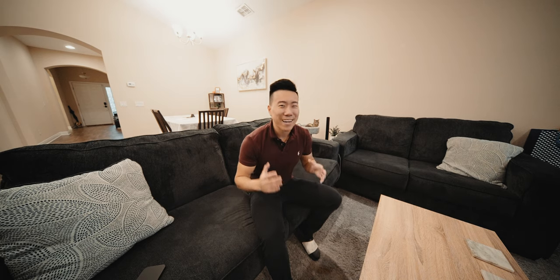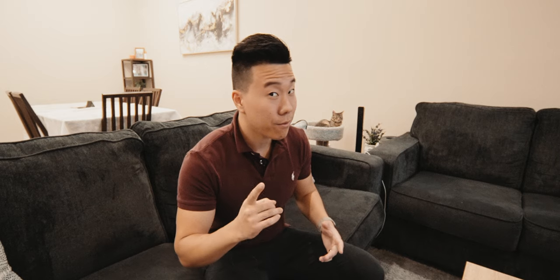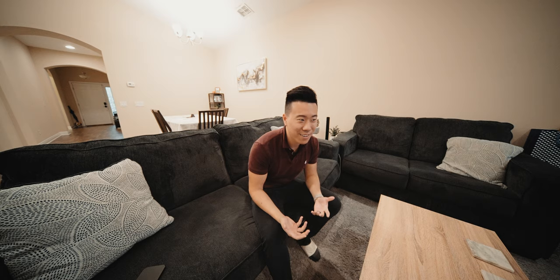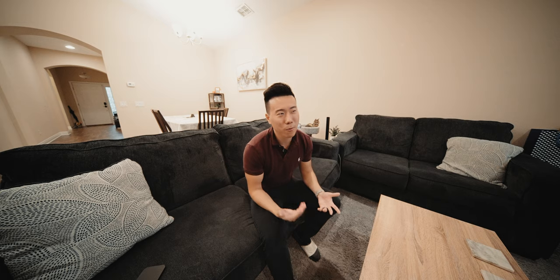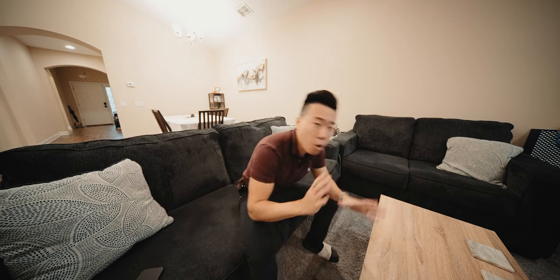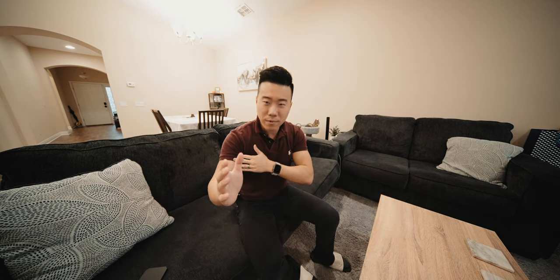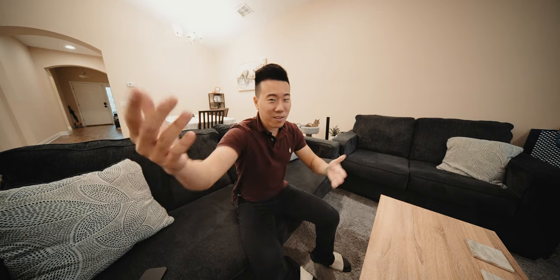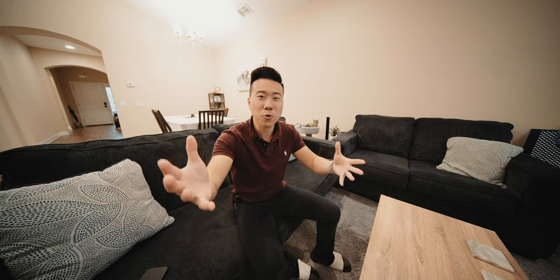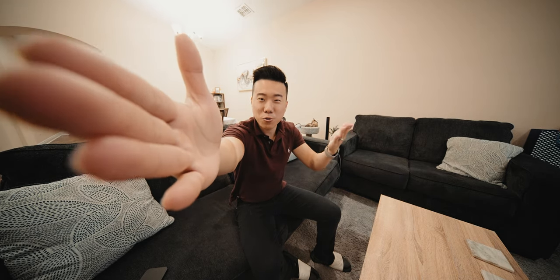So what do you even use a 9mm lens for? Vlogging? Well, you could vlog with it, and it would kind of feel like vlogging with a GoPro, because that's how wide the field of view is. But I wouldn't recommend it for vlogging for two reasons. One, the field of view is so wide — I'm only one arm's length away from the lens right now, but I look like I'm a mile away. You get to show a lot of background, but the distortion — even though it's a distortion-free lens, the way physics works — means my arm now looks like a noodle.